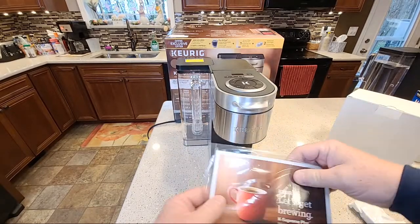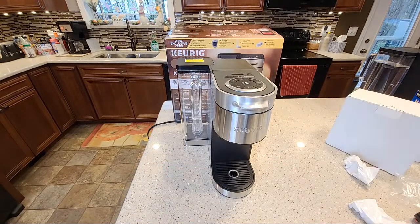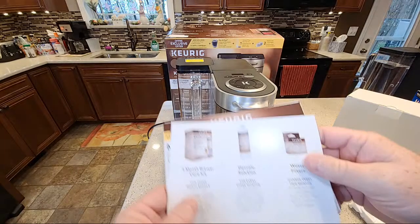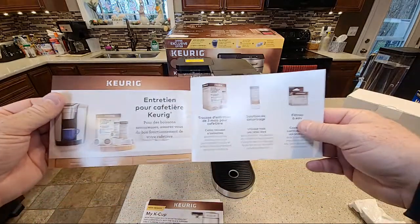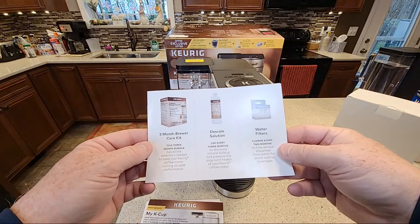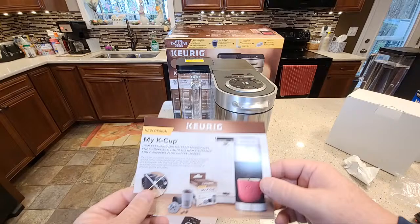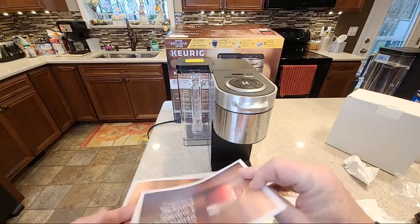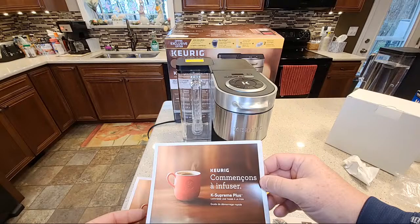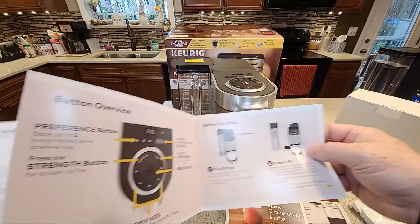Let's look at the instructions. Keurig instructions are usually very, very basic. This is for the MyK-Cup and the Keurig — yeah, very, very basic. Just enough to get you started.